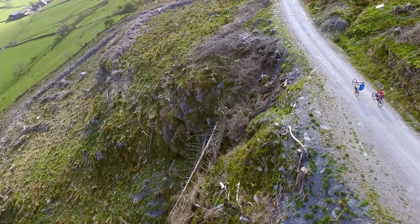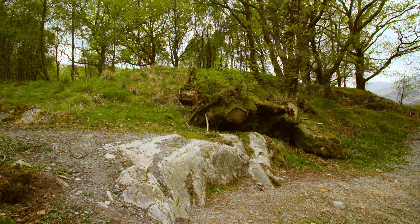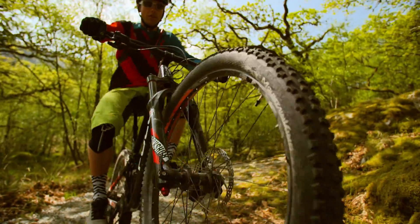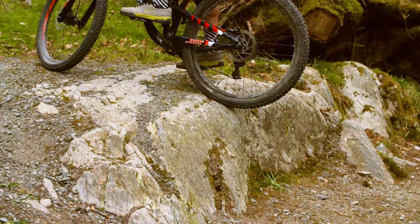Riding slightly uphill will make it easier. You'll be approaching the obstacle at a slow speed, but you need to select a suitable gear which allows you to lift your front wheel — not so easy that you're spinning, but not too difficult so you're having to push hard to pedal.